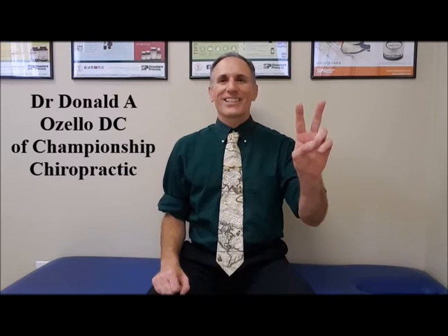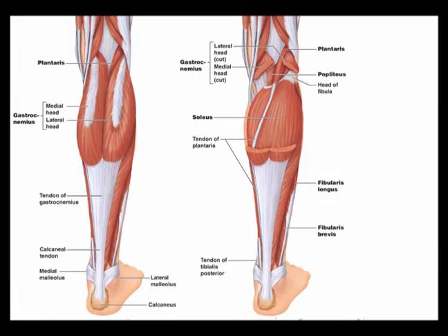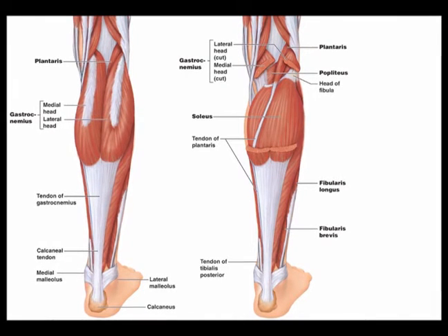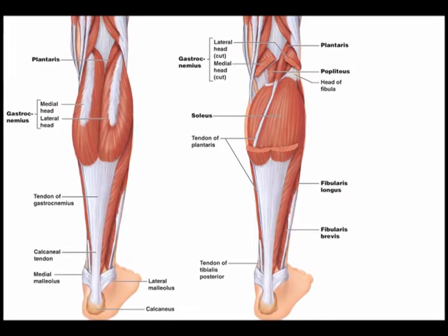Hello and welcome to Two Minutes of Anatomy. I am Dr. Donald Ozzello of Championship Chiropractic in Las Vegas, Nevada. Today's two-minute anatomy lesson is on the calf, specifically the gastrocnemius muscle, the soleus muscle, and the Achilles tendon.